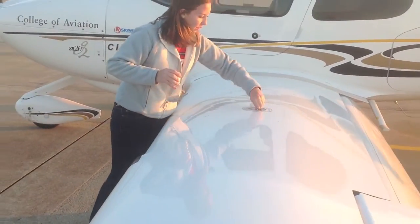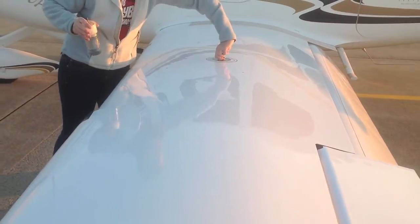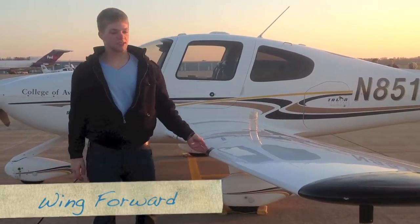Open the fuel cap and check how much fuel you have. Then check the leading edge of the wing and make sure the stall strip is attached.